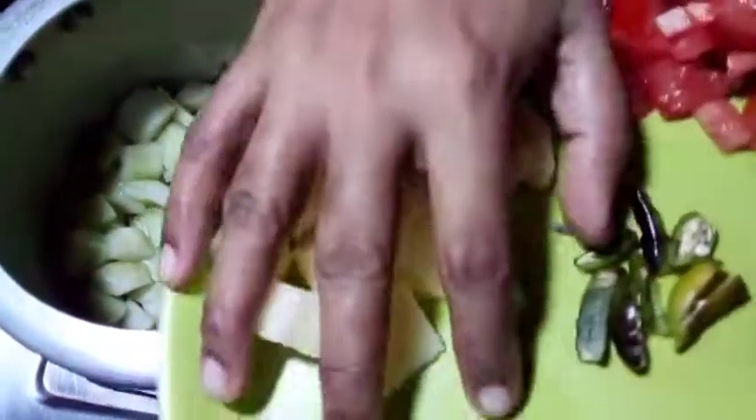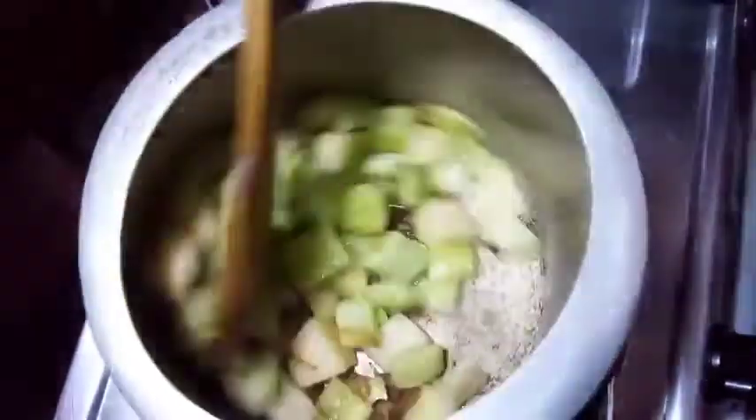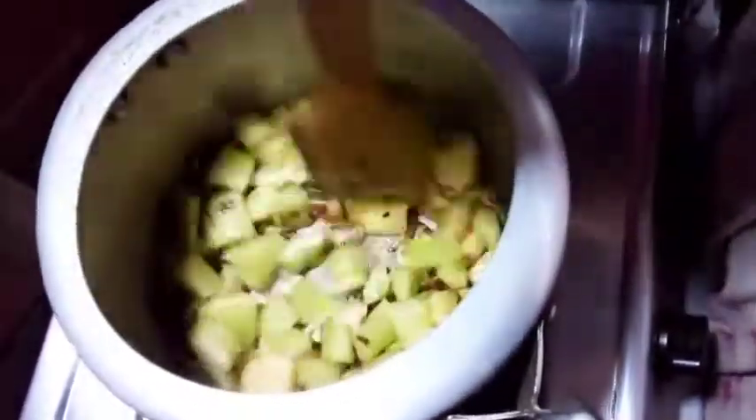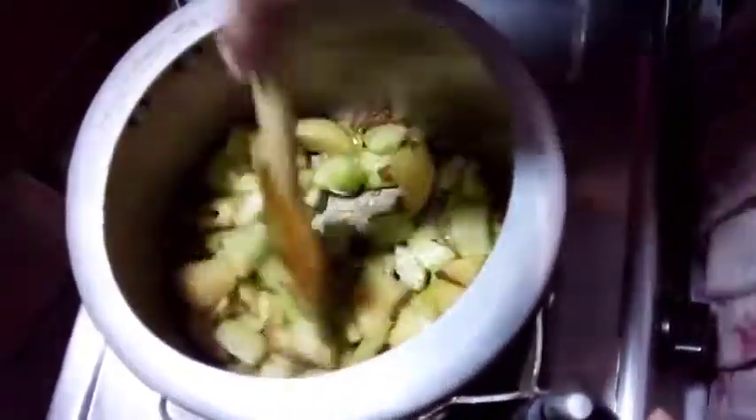I am going to add the olive oil and now I will mix it with this. With this olive oil, I will mix it for 1-2 minutes. You can add more olive oil. This olive oil is very good. I have got olive oil.